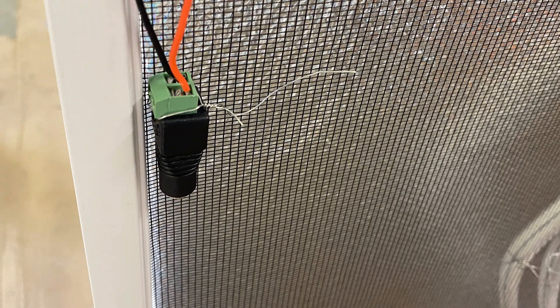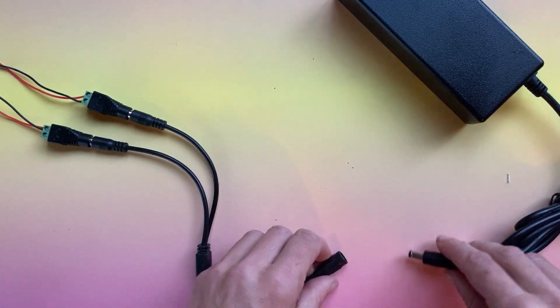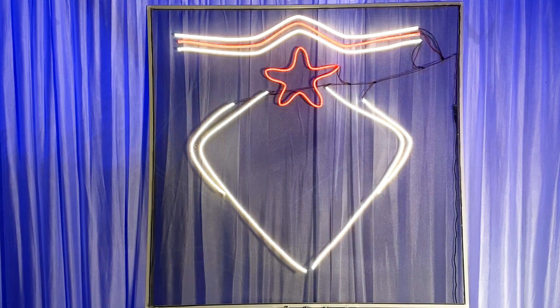You can splice the wires on the back for tidiness, but soldering is not necessarily required for this project. Use screw terminals and splitters to plug the neon into power.